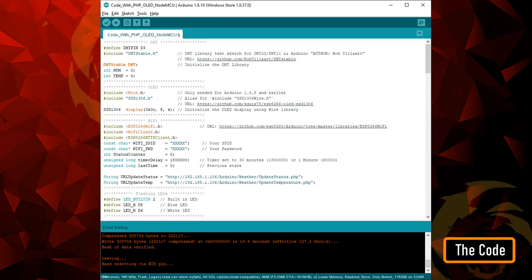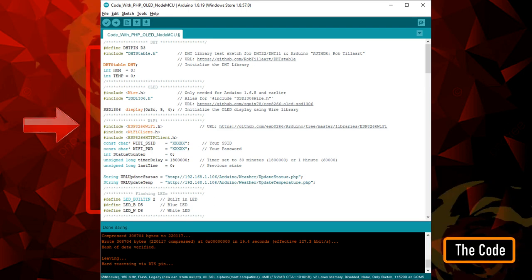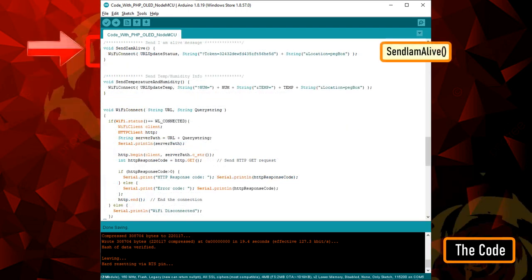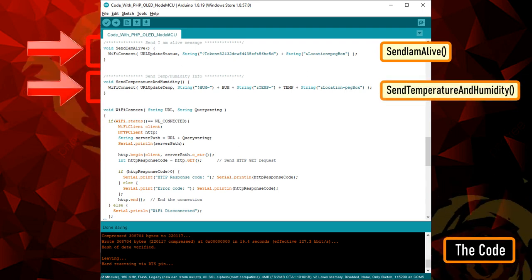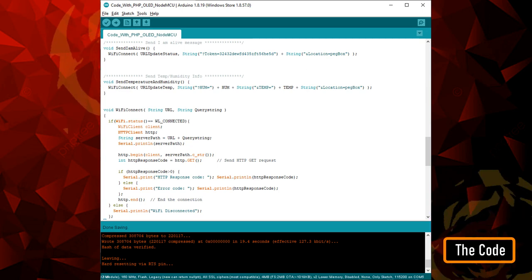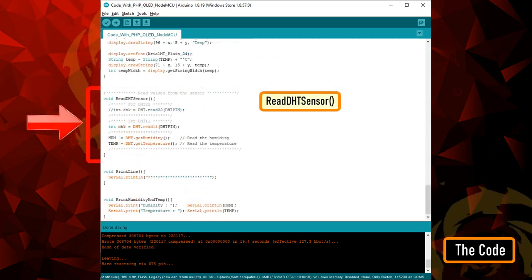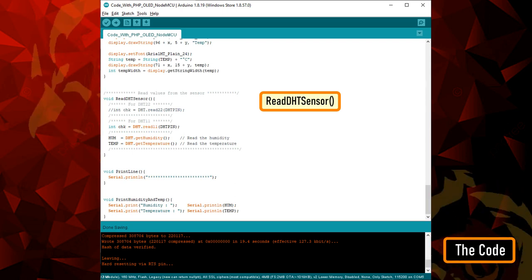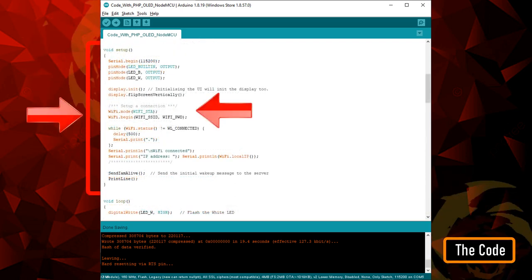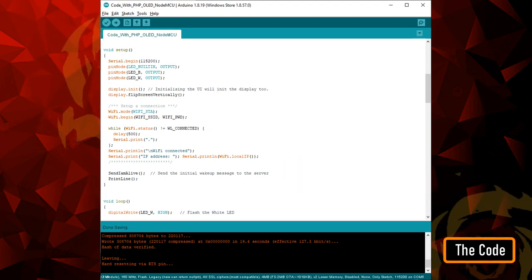The code starts by including all the libraries and defining all the constants and variables that will be used throughout the program. Then there are two functions — send I am alive and send temperature and humidity — which send the heartbeat and data from the temperature and humidity sensor to the database server. The read DHT sensor function reads the data from the DHT11 or DHT22 sensor. In the setup section, we first set up the WiFi and then send the send I am alive message to the server, advising that the device is back up and running.